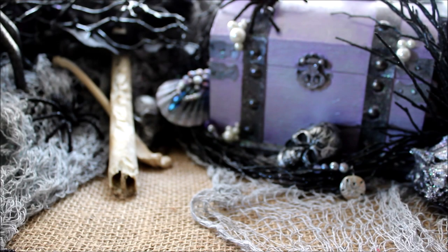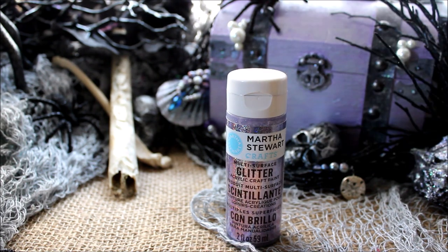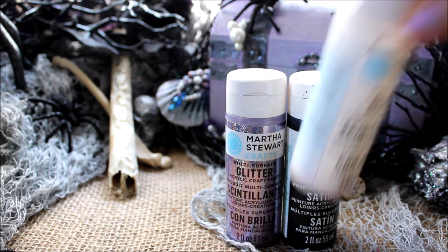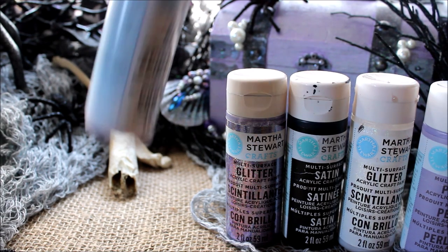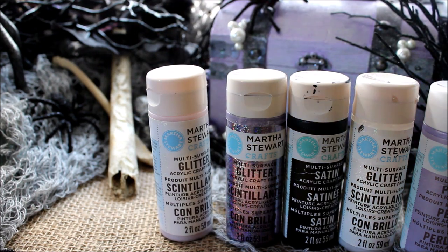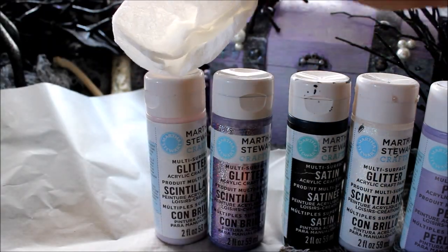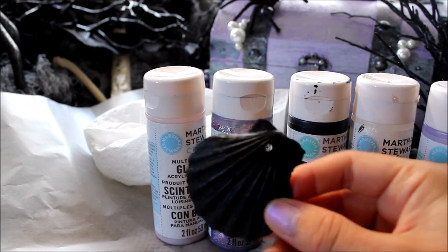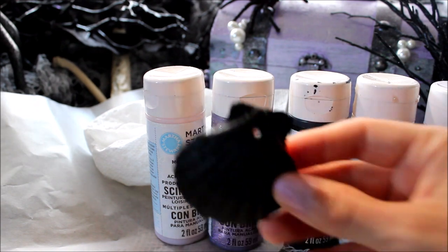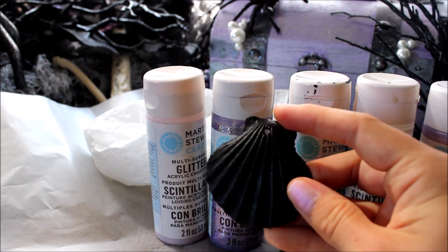So what will you need for this tutorial? In order to make the spooky gothic siren necklace you will need some different paints. I like to use Martha Stewart's multi-surface crafting paint. You will also need a piece of wax paper or something to cover your work surface with, a paper towel or something to wipe your hands with, and you will need a seashell. I already painted this one black and I already drilled a hole in it. You can click up above to see a tutorial that will teach you how to drill a hole in a seashell.